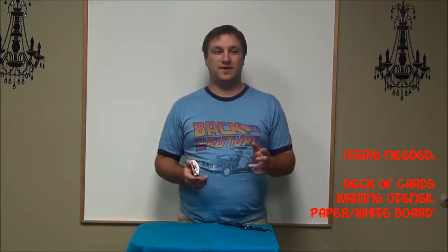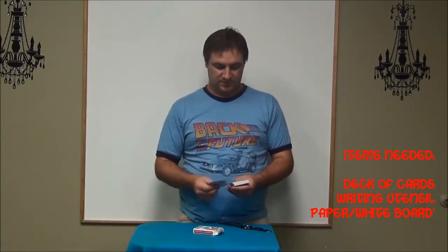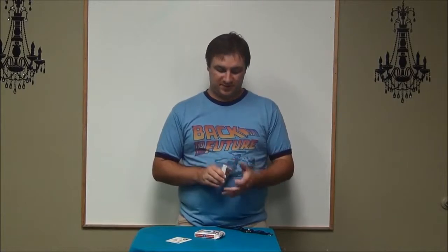It can even be a whiteboard or dry erase — anything like that would work perfectly fine. You're going to do some pretty simple moves to make this work.